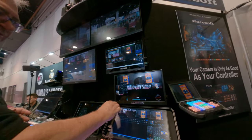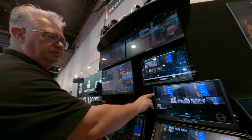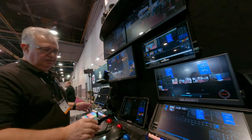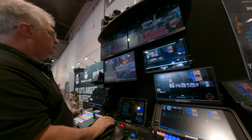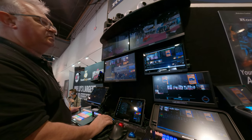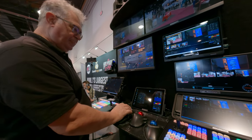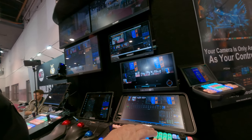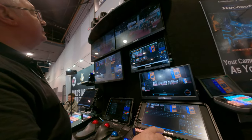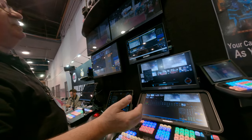This one is connected to our TriCaster — that's the main screen, and that's the secondary screen on the TriCaster. These are markers, and when I press a button, all cameras move to the same preset.